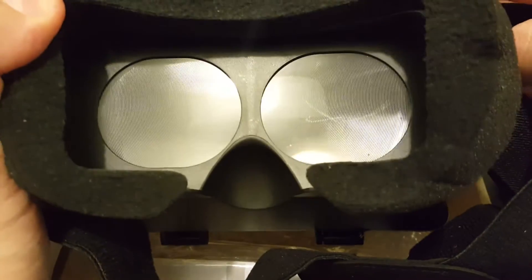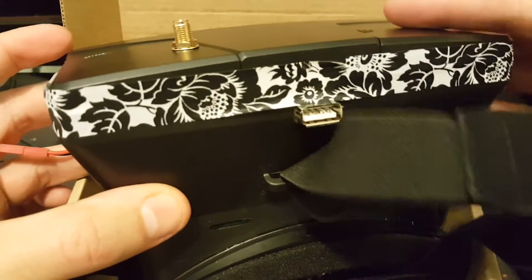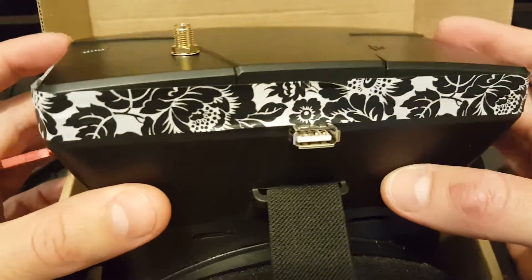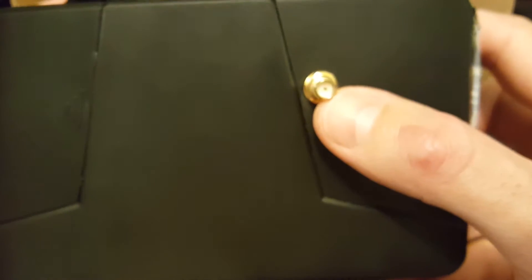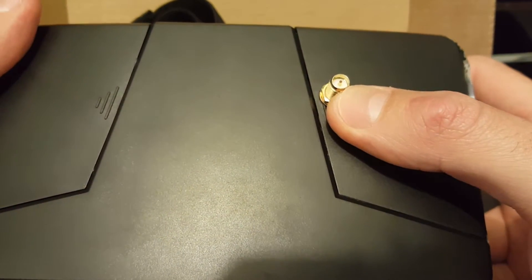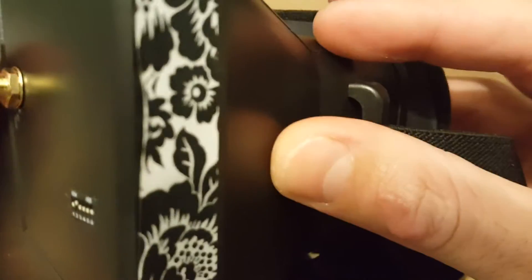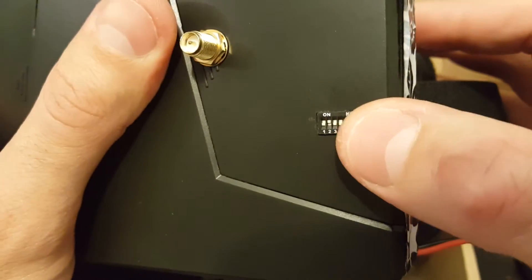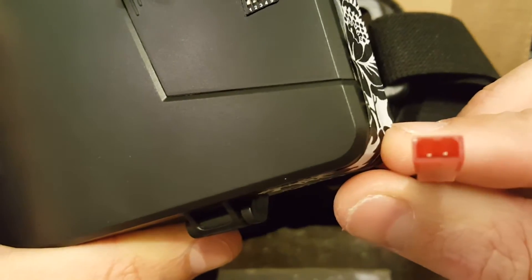First you can see the goggles — they look like a VR headset that has been converted to FPV goggles. You have a USB port on top which you can use to power the included fan, which I'm going to show you later. You have an RP-SMA jack for the FPV antenna, which is included as well. The way to adjust the band is through these pins included in the manual, and you have a JST plug to connect the battery.